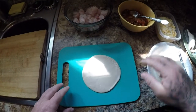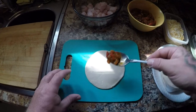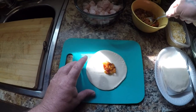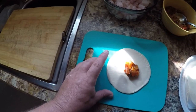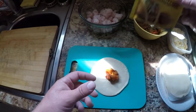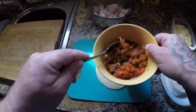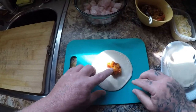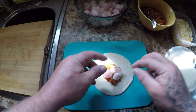So I got my empanada shell right here. I'm going to put a little bit of this onion and pepper mixture I made earlier — basically all it is is one onion, one bell pepper, and this seasoning pack with a little bit of water, mix it in and you get this. Put a little bit of that down and we're going to take a couple pieces of our fish that we cut up, like that.